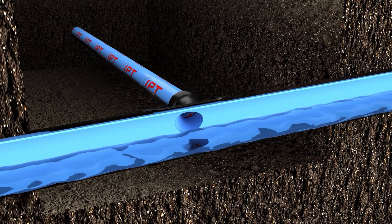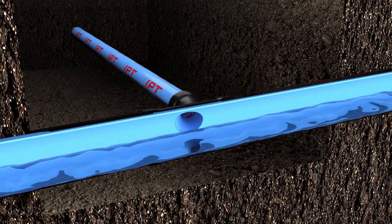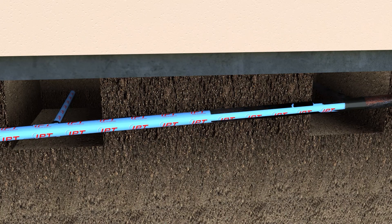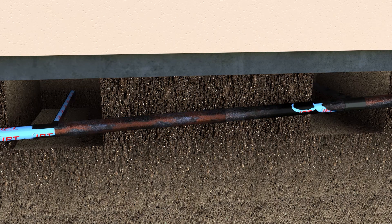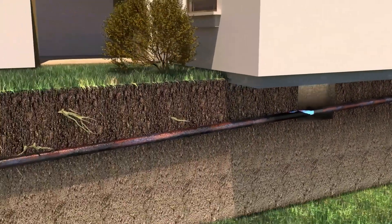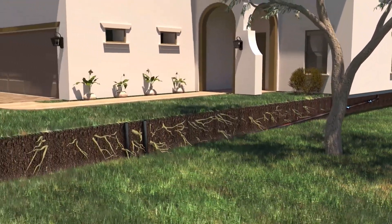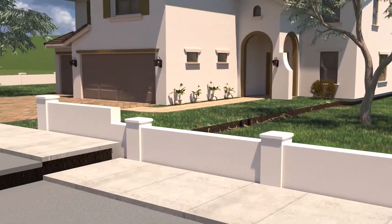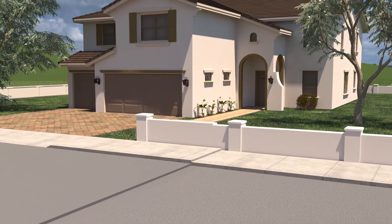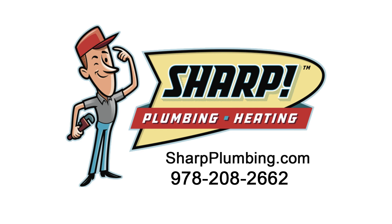The newly lined pipe keeps future corrosion from impeding the flow, renewing the life of the pipe. This process can repair any sized pipe, from small 1.5-inch laundry lines to large horizontal main lines. IPT technology can renew all your home's pipes, including vertical systems, restoring your home's circulatory system back to full health in the most painless and least intrusive way possible. It's angioplasty for your home.